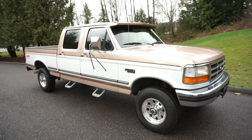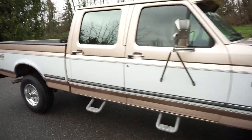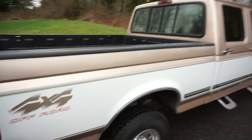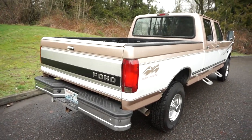Here at No Reserve we have our all-original 1996 F-250. It's a super hard-to-find crew cab short bed XLT, all power options, and it's never had any paintwork done. This is all original — it's called Light Saddle Metallic with the Oxford White two-tone in the middle, and a nice tan interior.